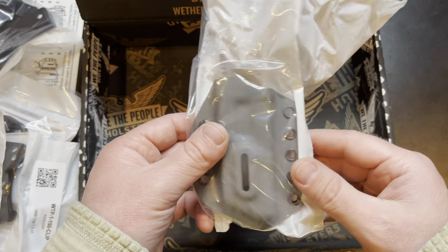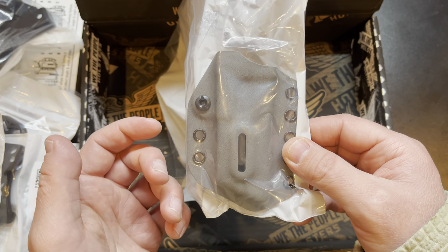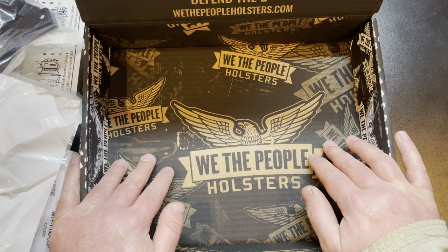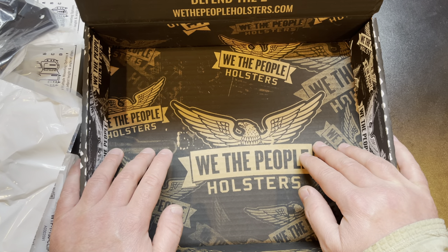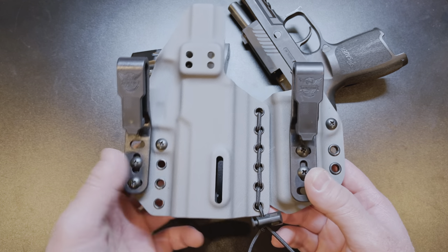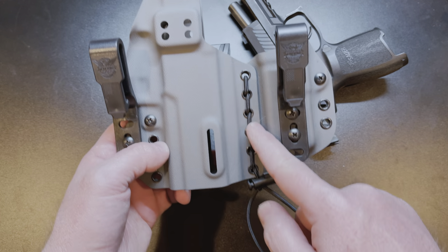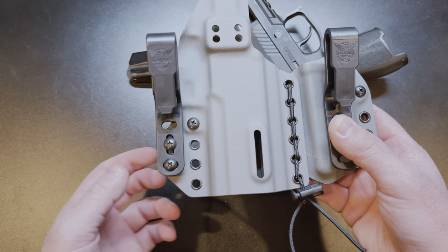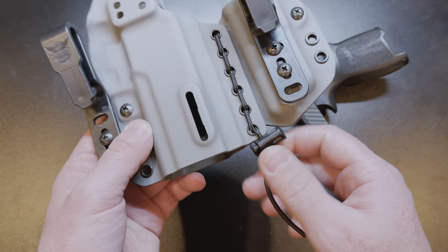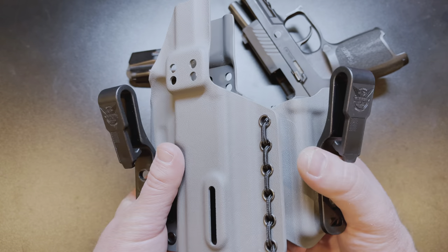Here is the spare mag carrier — holes on either side plus a spot for a clip, and it is ambidextrous. Now I'm going to set it up in a couple of different configurations and show you each one. Here is the Freedom holster set up in an appendix configuration. I've got the holster and the mag carrier tied together with the bungee cord. It was really easy to do — mount your clips, run the bungee cord through, and tie a knot. You've got a little bit of flex so it kind of flexes to the shape of your body.